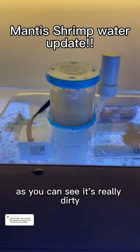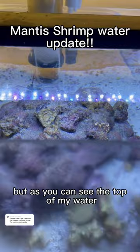As you can see, it's really dirty and it's filling up with a lot of water, which is really good — that means it's doing its job. And the top of my water looks much better than it did before. I'll show you a clip of what it looked like originally.